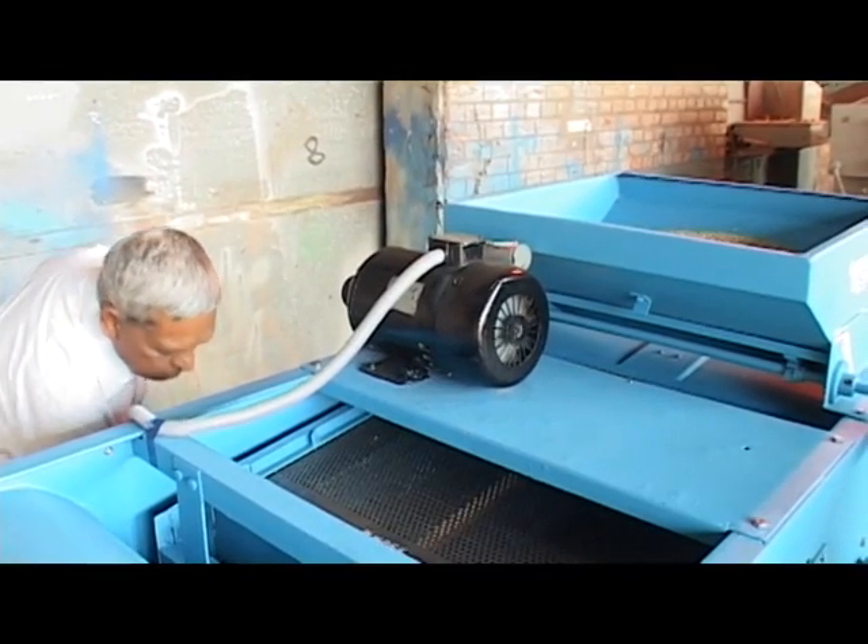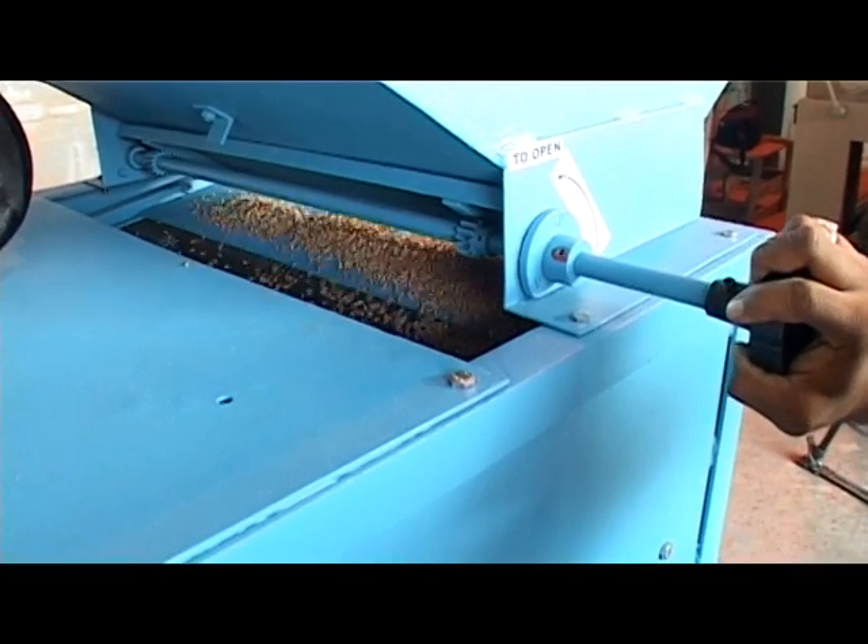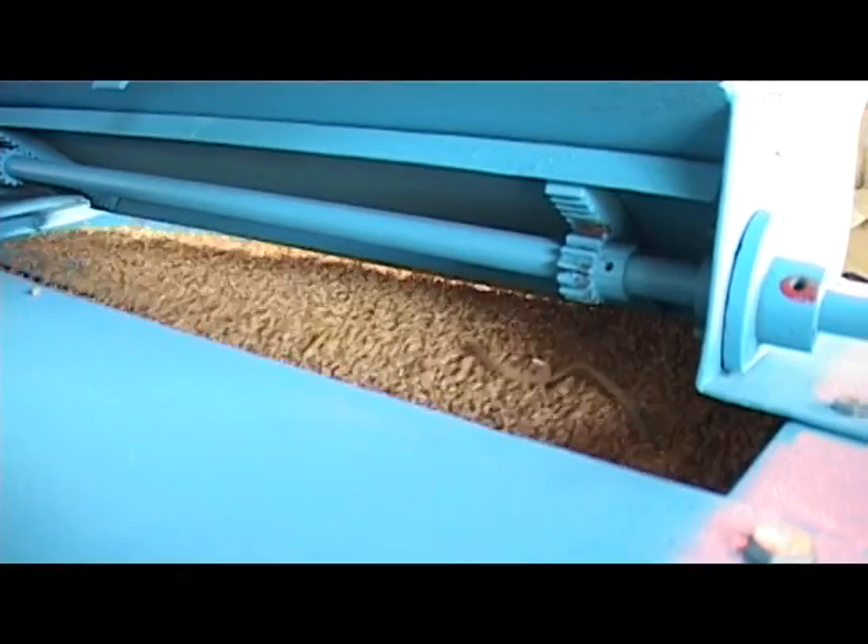After all these checks are made, the machine is started and the feeding gate is opened slowly until the required throughput feed rate is achieved.